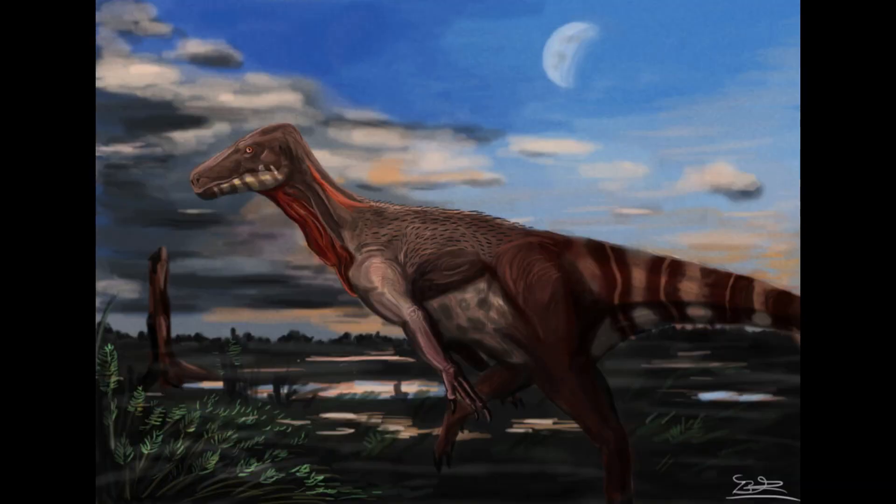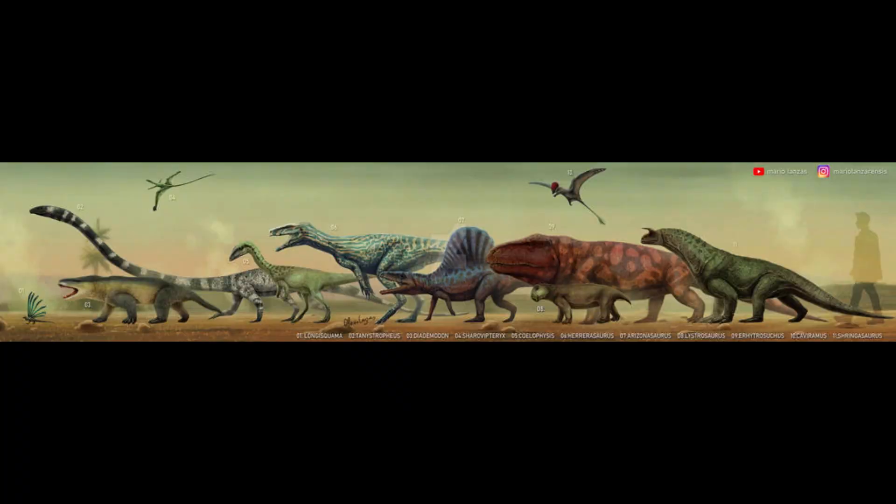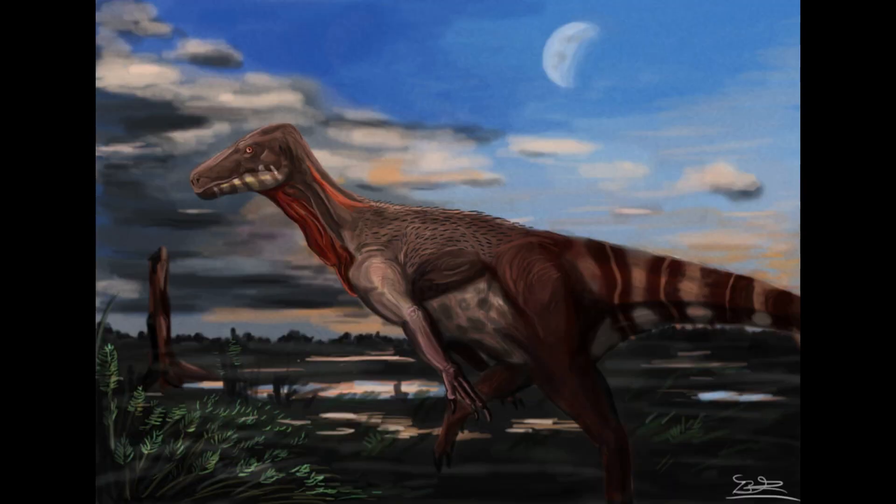Comparisons between the scleral rings of Herrerasaurus and modern birds and reptiles suggest it may have been cathemeral, active throughout the day and night in brief intervals. During the Triassic, many cold-blooded animals limited most of their activity to the warm daytime. Herrerasaurus may have exploited these creatures' metabolic limitations, able to employ high-energy hunting strategies against their slower prey.